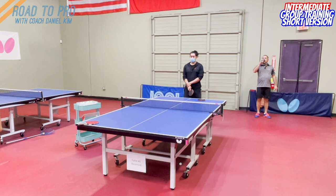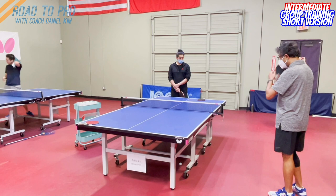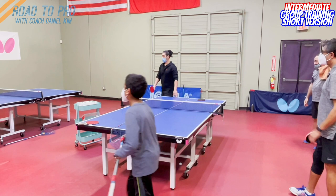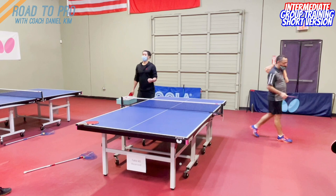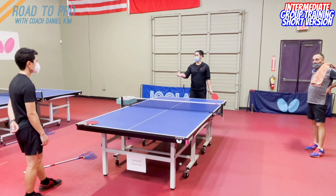If you can just gather around this table over there. Let me explain about this drill. This is a very common drill where you can practice how to serve short underspin, push short, control, push long, loop, and block. So it has everything that needs to be practiced in the game.